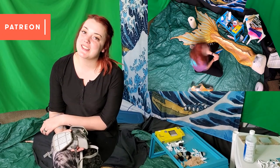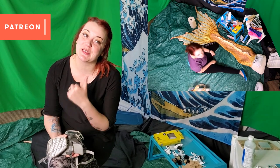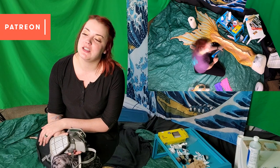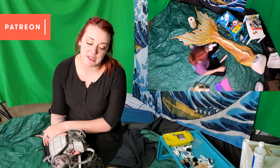Hey folks, it's a stressed-out hot mess Raina coming to you live from my living room, because fixing tails in a living room is the best way to do it. This is a two-parter video that is going to be showing my experience slash a tutorial on how to fix a silicone mermaid tail.